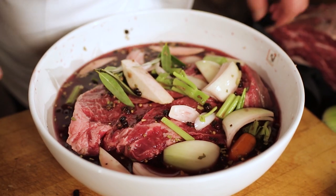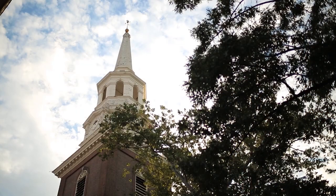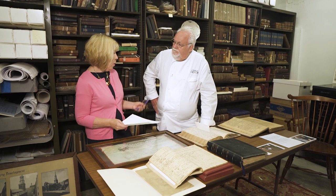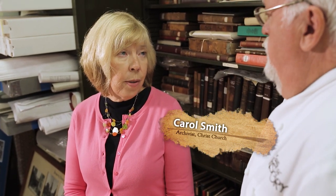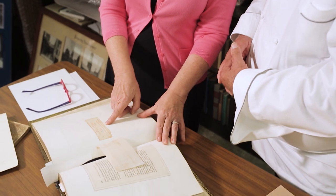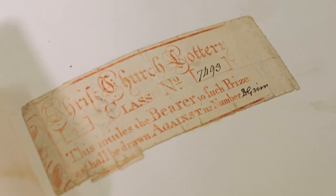Let's go to the archives of Christ Church to discover the many treasures they house there, including my favorite — a misprint in the Bible that inspired my Sauerbraten. In the archives, we see historic documents including a clerical oath: 'I do declare that I will conform to the liturgy of the Church of England as it is now by law established.' To fund the steeple, the church went to a lottery. Here we have an example of one of those early lottery tickets — number 7493 — showing they must have issued quite a number to meet their goal.